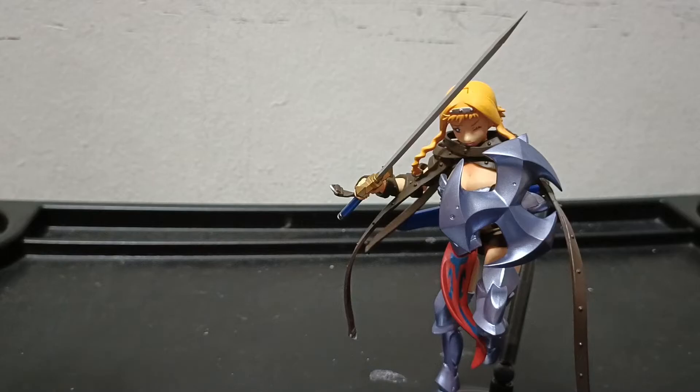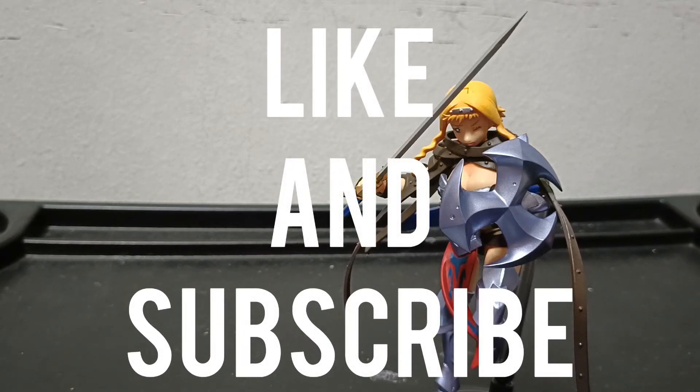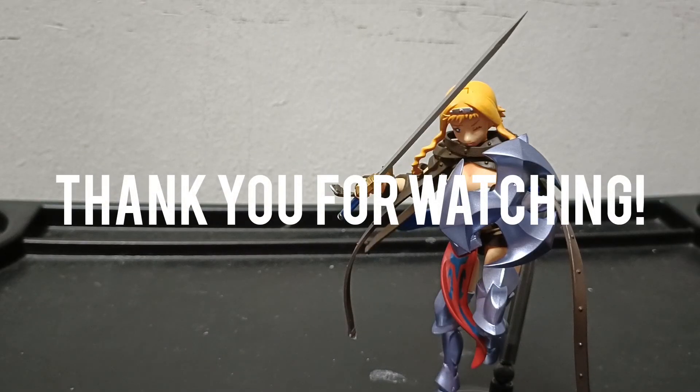This is the unboxing video for Revoltech Leina. Look out for the review. Like and subscribe — thanks for watching. Anonymous Walrus out.